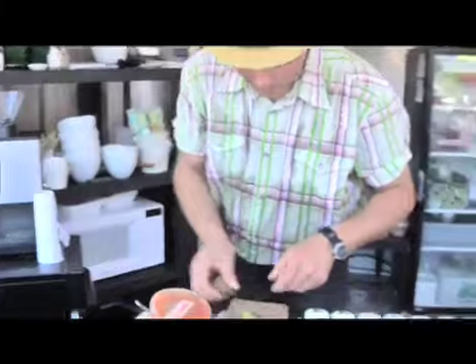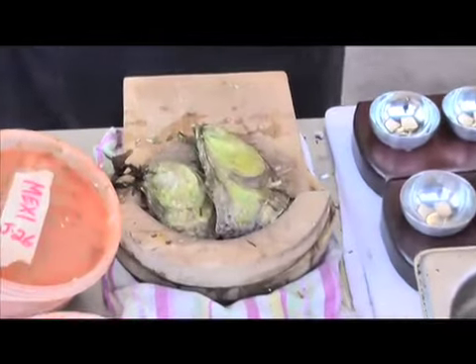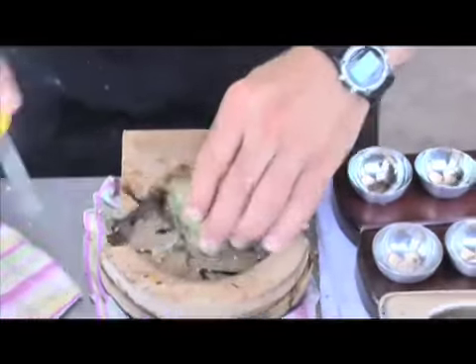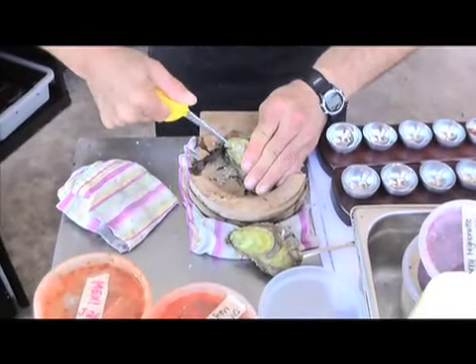Nature's special little cold cut here. Fresh out of the fridge, we'll often have them sitting in a bed of ice. I've got some ice over here to crush up. Normally I'll set it right down on the ice, and what I'm really doing is just giving the oyster a chance to breathe a bit.